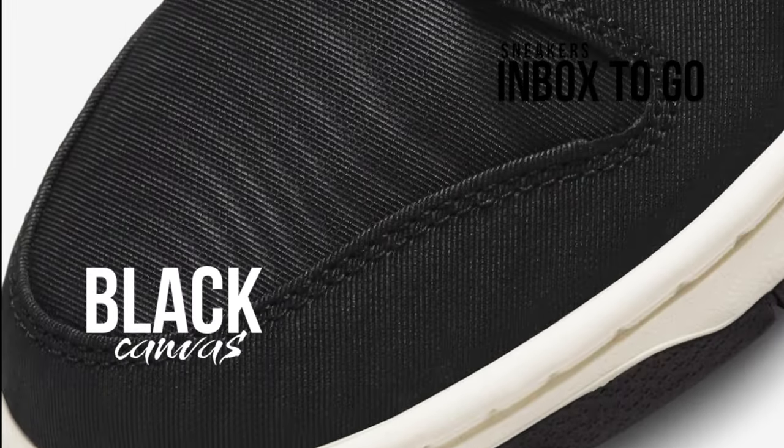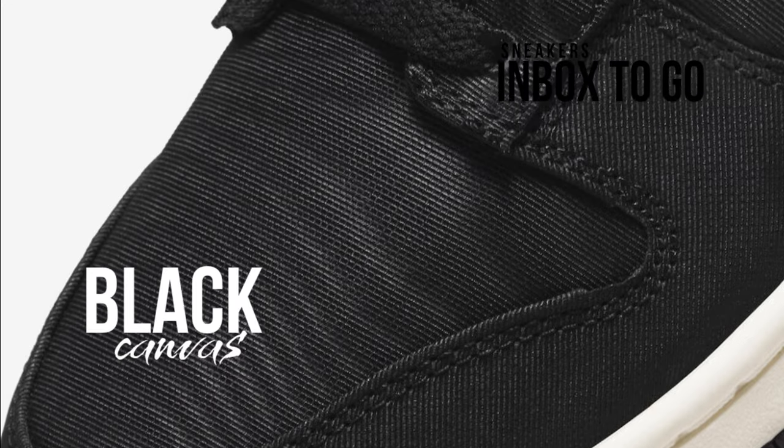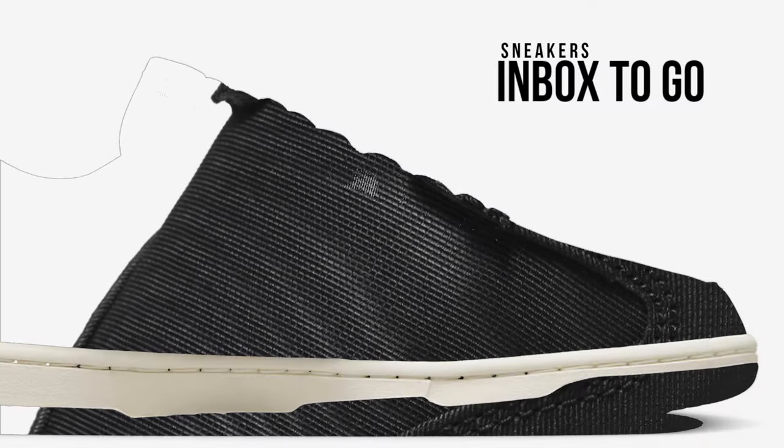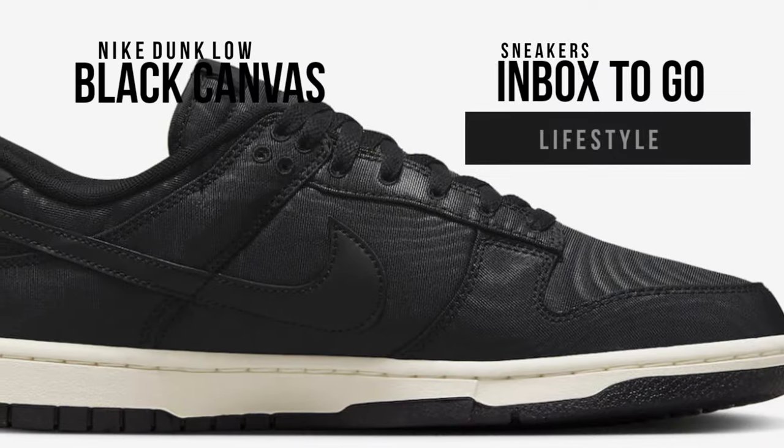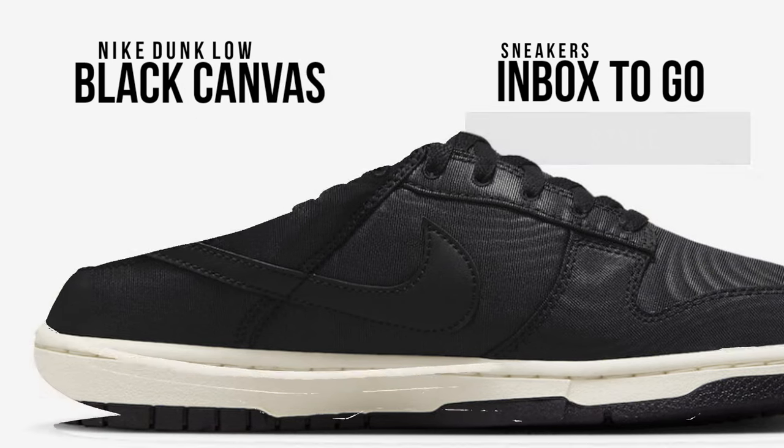There will be numerous new iterations of the well-known silhouette available in 2023, one of which is the Nike Dunk Low Black Canvas. With two-tone black color blocking, this Nike Dunk Low model features a black canvas construction with white marbleized details.